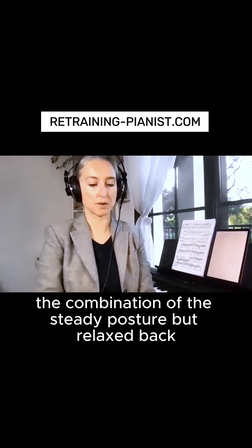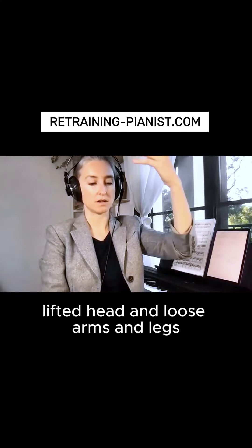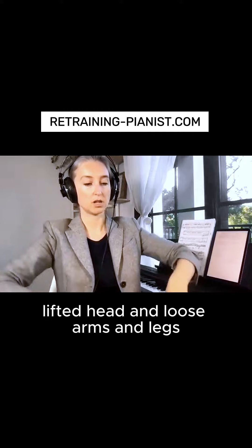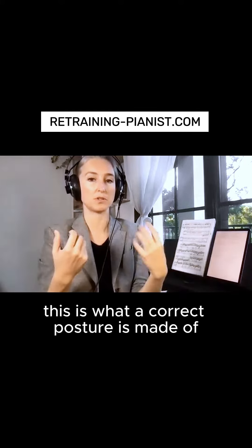The combination of the steady posture, but relaxed back, lifted head, and loose arms and legs — this is what correct posture is made of.